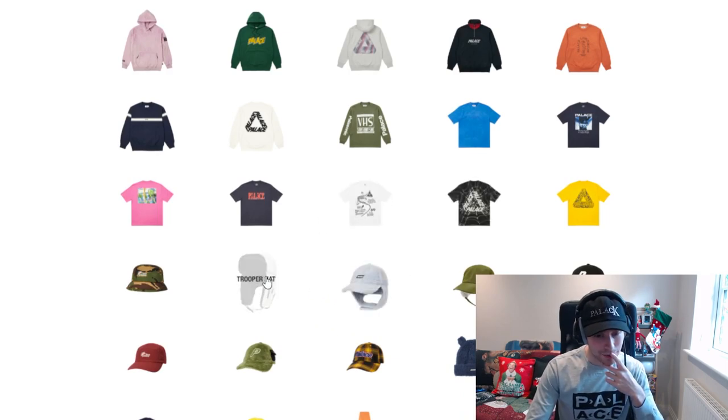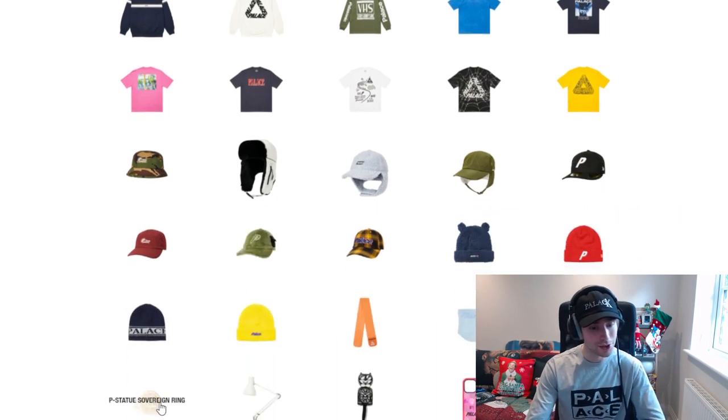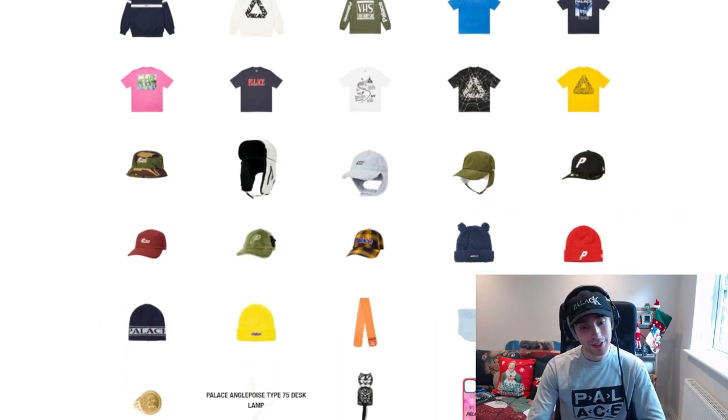Moving on to the hats — we've got the Trooper, the ear flap, another ear flap, a New Era low profile, the fuzzy ear beanie. We've also got the argyle sock, a sovereign ring, a desk lamp, and they've got a Kit Kat clock.